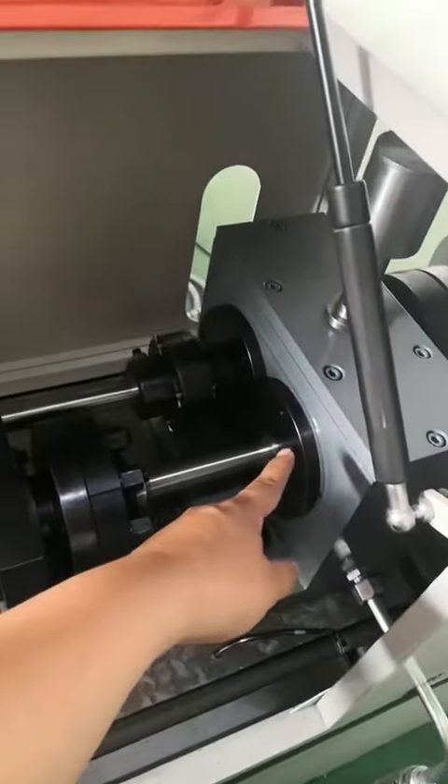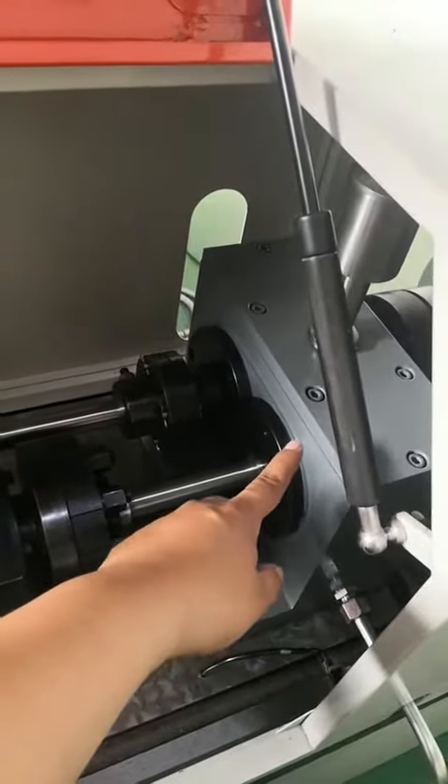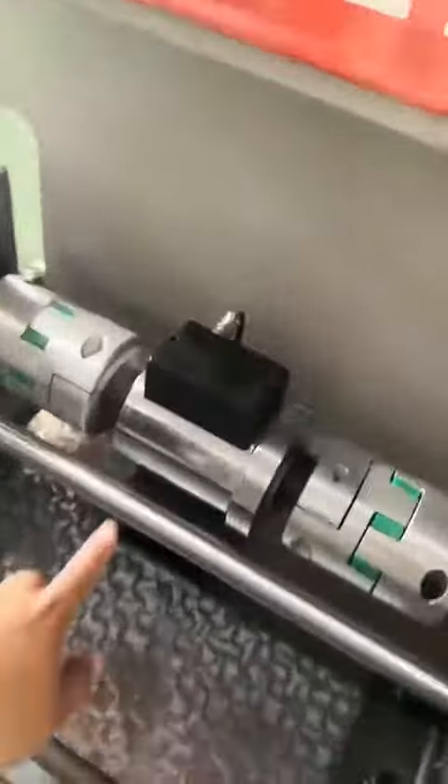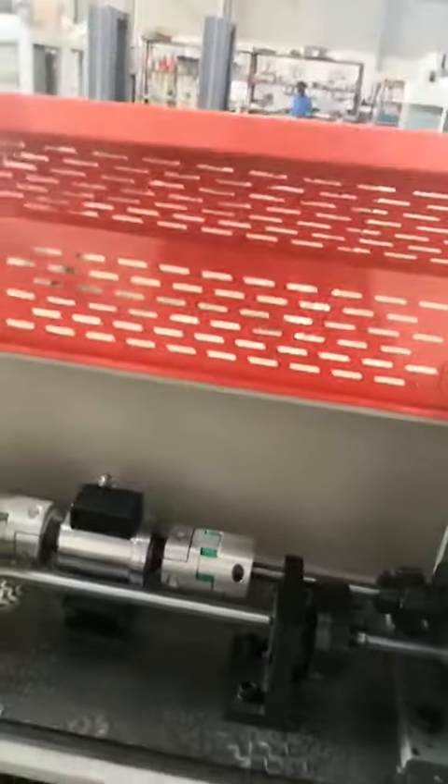This is the axis, and this is the driver oil test gear box. This is the motor for this testing machine, this is the torque sensor, and this is the protect cover.